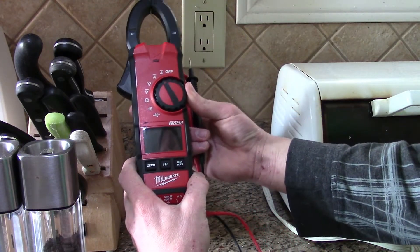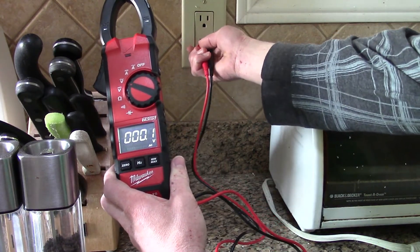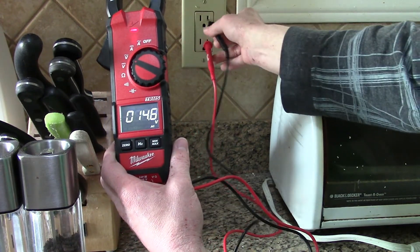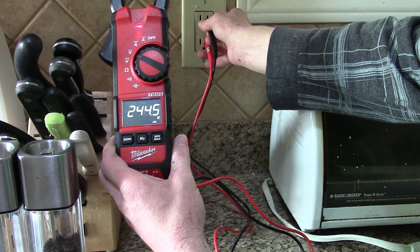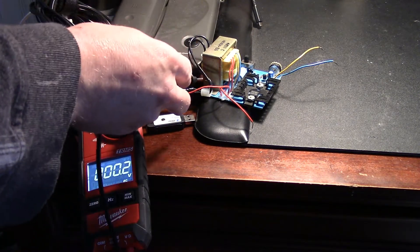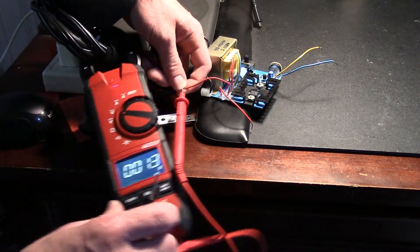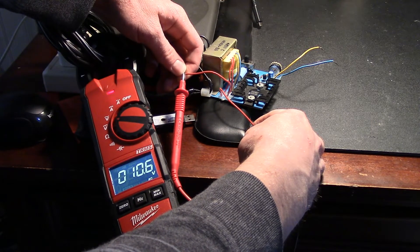Alright, we're going to test AC voltage. I have this split receptacle here so we can test two things. We can test the 120 volts — we're at about 122.8. And we can also test 240 volts — we have about 244.7. Another source of AC output we can test is the AC output of this transformer right here. Going from one leg to the other leg, we get about 10.5 to 10.6 volts.